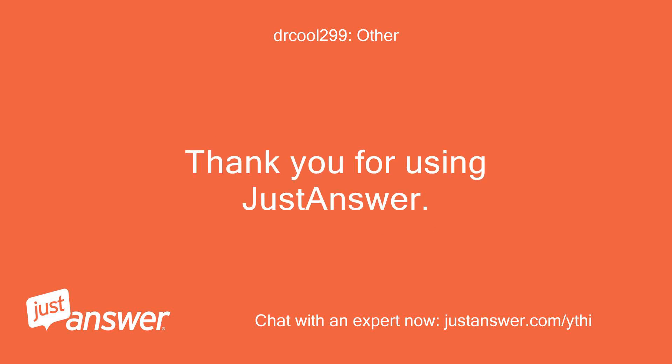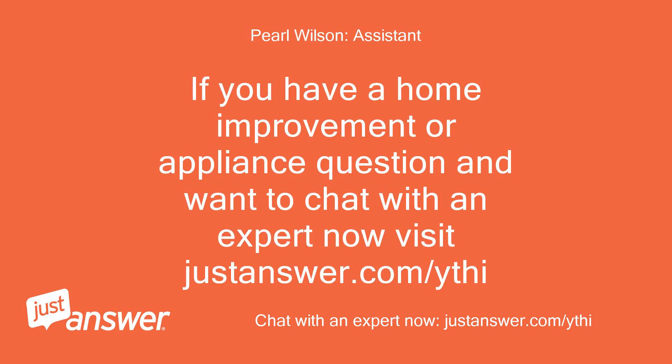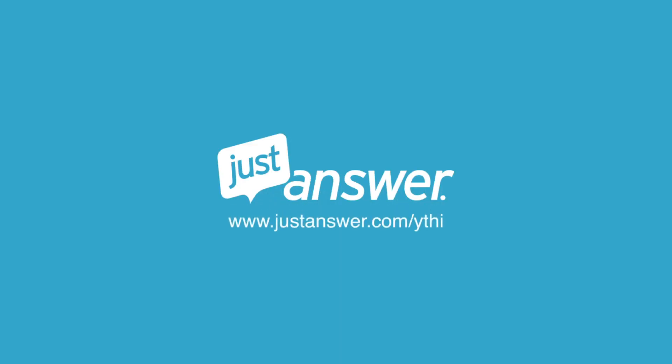Thank you for using JustAnswer. If you have a home improvement or appliance question and want to chat with an expert now, visit JustAnswer.com.